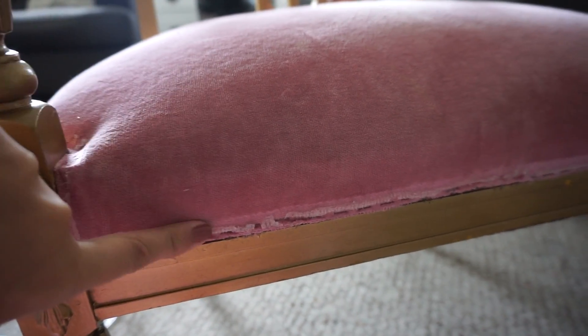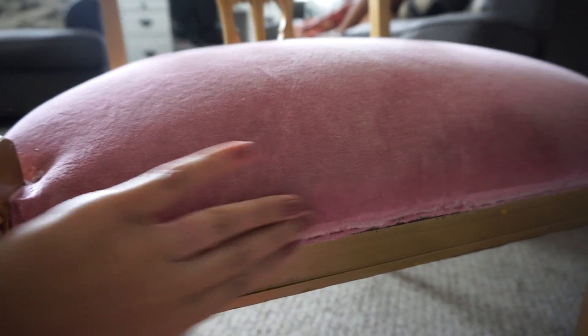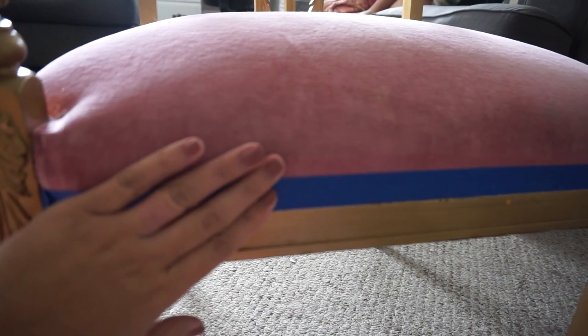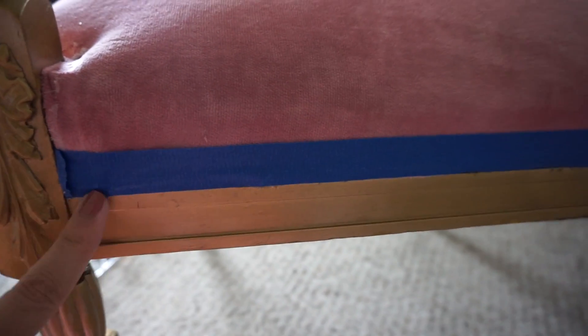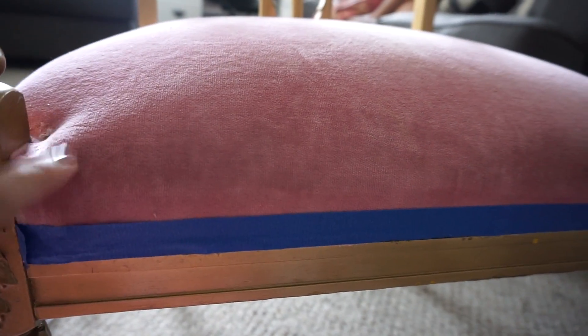What I'm going to do is try to save the pink fabric. I'm going to add some tape all around the edges, and then I'm going to cover the fabric with some garbage bags so that when it's time to spray paint, nothing will get through the fabric.